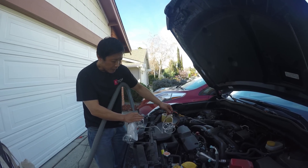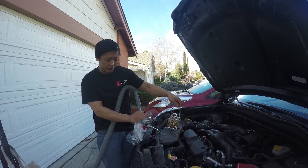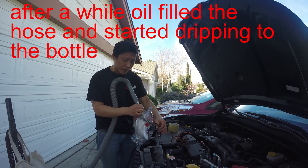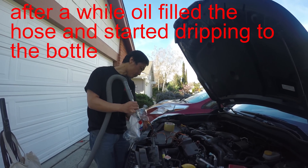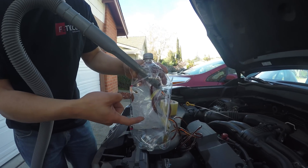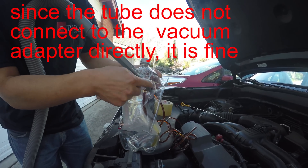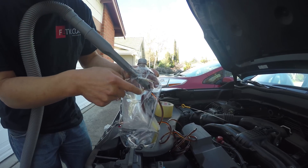See the oil? It's slowly coming out. The oil is almost to the bottle now — it's getting in. See the oil is dripping down. The oil is not going to the vacuum on the top — that's the key.